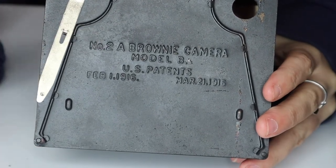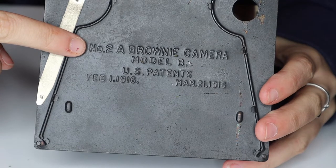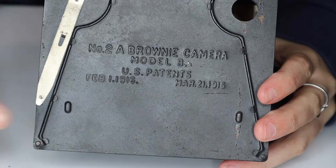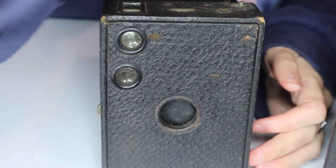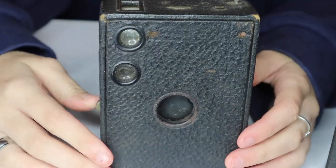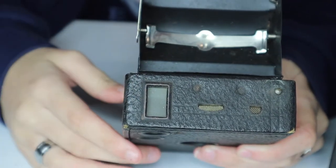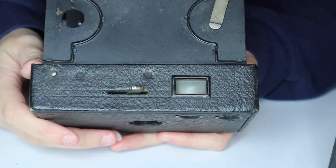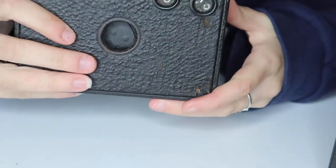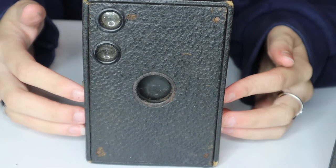Basically if you get a camera, somewhere on it it tends to have a name. The number 2A Brownie camera Model B — those two lines — and the patents are written in on the metal, so that's pretty fun. This camera feels like it's still in good working condition. You can see there's still glass in our viewfinders. This one's not as intuitive as the one my dad and I just did, because if you're going to take a vertical picture the vertical square is right there, and when you turn it to the side it would be horizontal. But in the QB number 2A, this is all one piece of glass. So that's pretty cool.